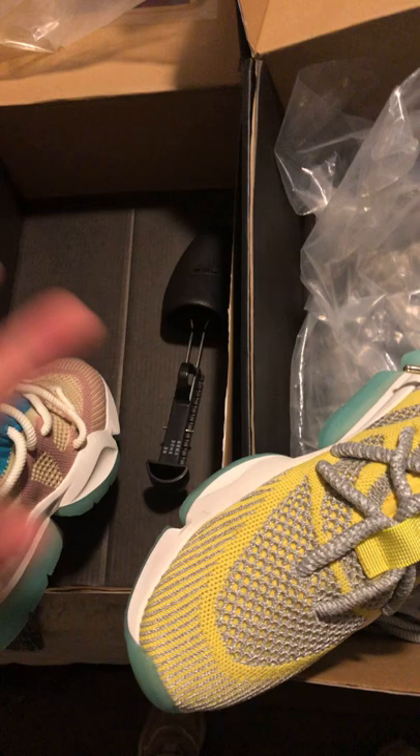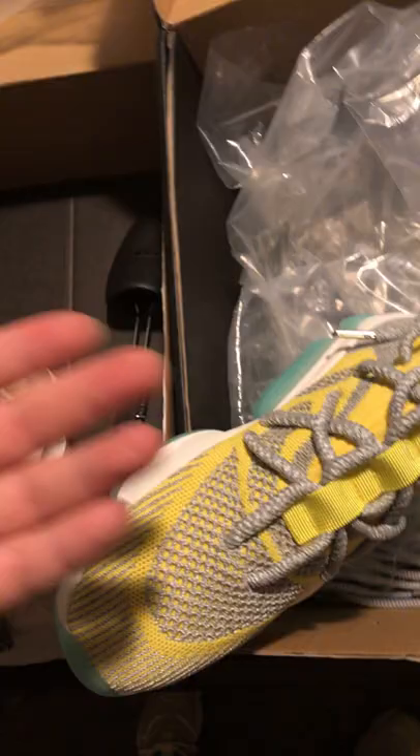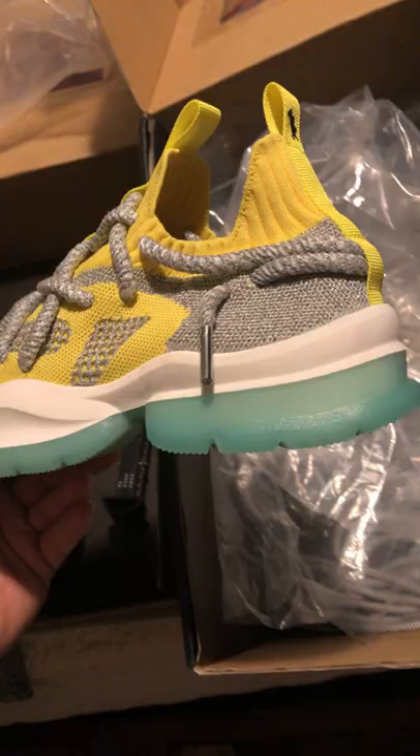I still haven't gotten my Nasas in. I ordered two of them back on September 19th or 20th. My boy got his three weeks ago, and I was feeling some type of way because I didn't get mine — and they were ordered in the same order, one for him, one for me. It said partially shipped and I still haven't gotten mine.